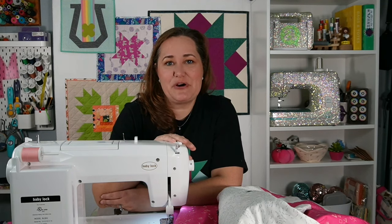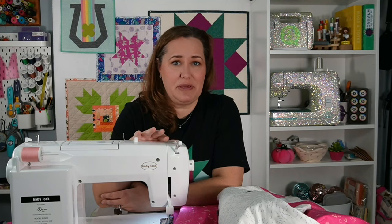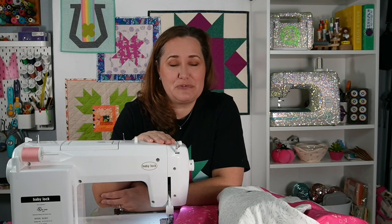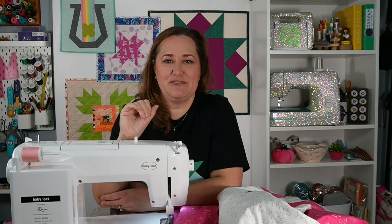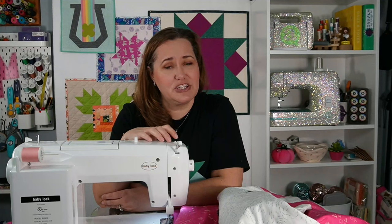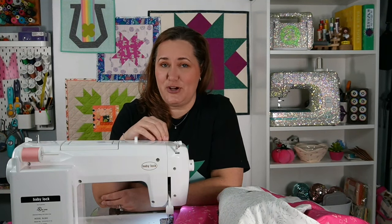Hey there quilting friends! It's Karolina Moore, your favorite sewing and quilting YouTuber, and I'm here today to talk about my Baby Lock Sachiko machine. I've done videos on the Baby Lock Sachiko machine before, but I thought it was time for an update. I've had the machine for a couple of years now, I'm still totally in love with it, but there are so many people who still have not heard about the machine, what it does, and why you might want a Baby Lock Sachiko.